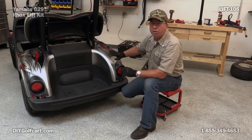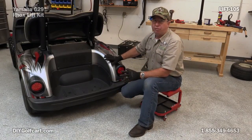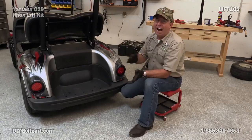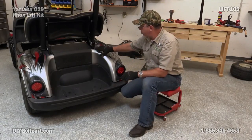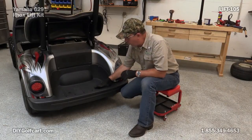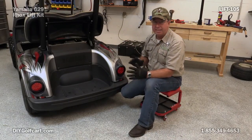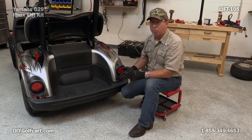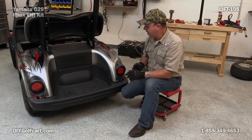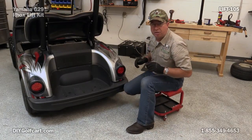Got the front end done. Now we're going to work on the back. This car did have a Mad Jacks rear flip seat on it. I wanted it out of the way so I can get the lift on the back. In order to do that, remove the two bolts at the top, put two bolts on the bottom in the bag well, and just set it off — it's actually that easy. Now we can put some scotch blocks up front so the car doesn't roll off while I'm lifting it up, and get these rear tires and wheels off.